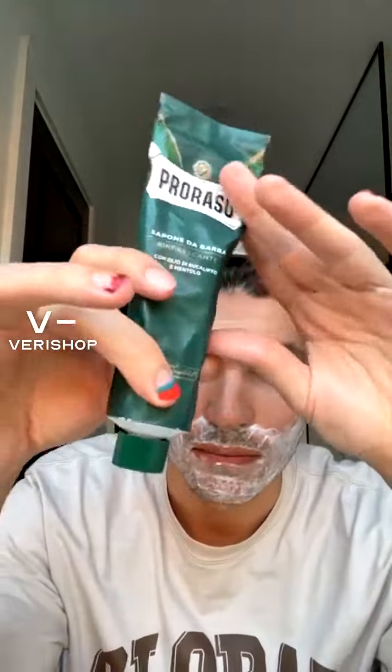Guys, this tube is $8. There's 150 milliliters of the cream, and you really just need a dime-sized amount for the whole piece.